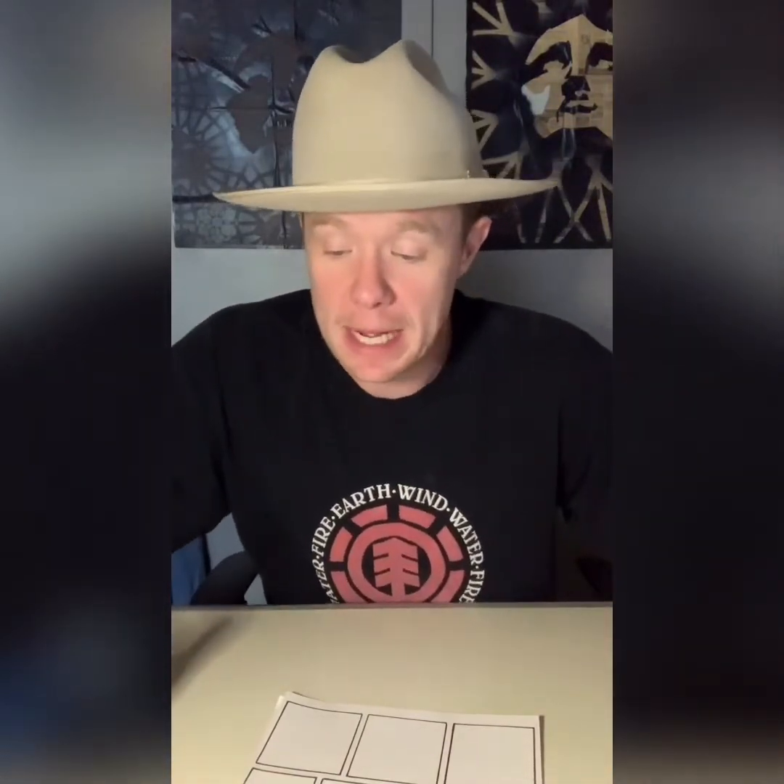All right, Art Foundation students. First off, good morning. I don't think any of us anticipated that this is going to be how we were spending — who knows how long we're going to be out of school — but we're still going to do some art-related stuff.